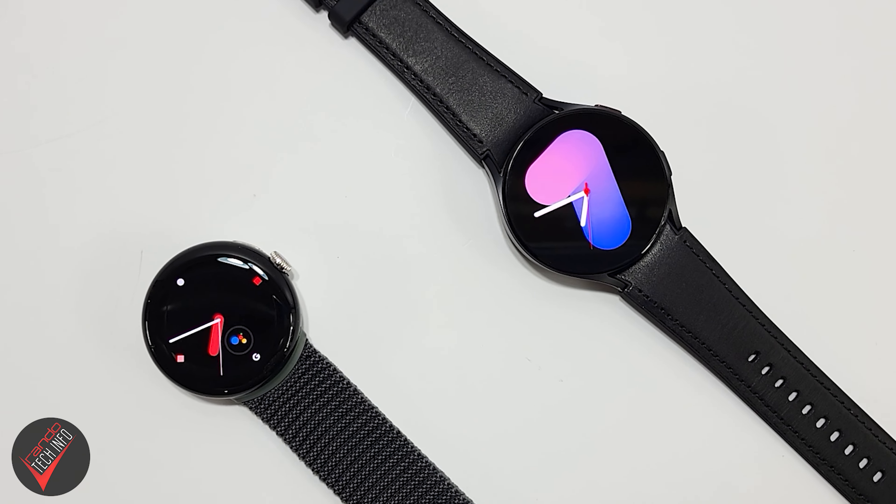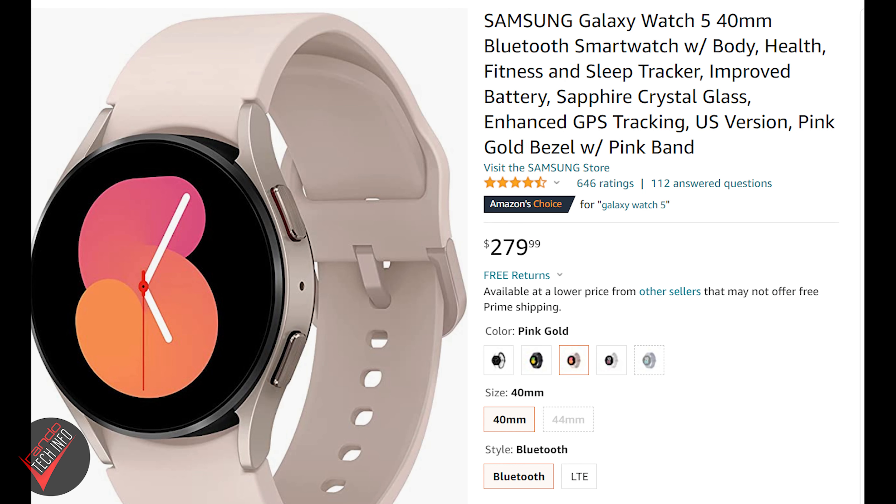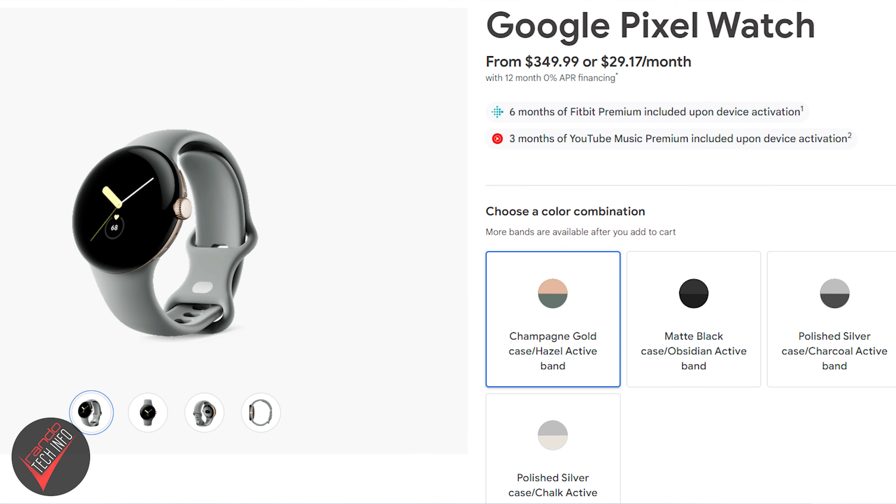Hello, welcome to RandoTech Info and our speed test battle between the Google Pixel Watch and Samsung's latest wearable, the Galaxy Watch 5, to see which smartwatch can better handle the rigors of day-to-day usage. You can pick up both of these watches at their respective online stores, Amazon.com, and a host of other online and brick-and-mortar retailers, with the base model of the Watch 5 setting you back around $280 and the Pixel Watch starting at around $350.